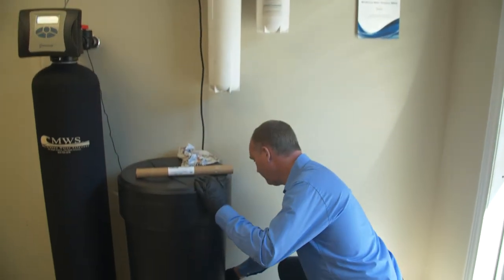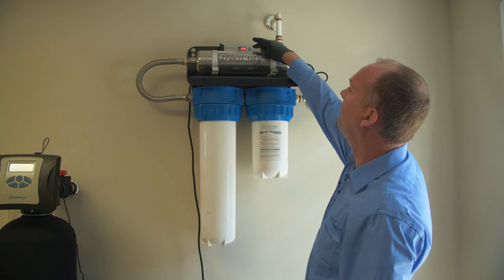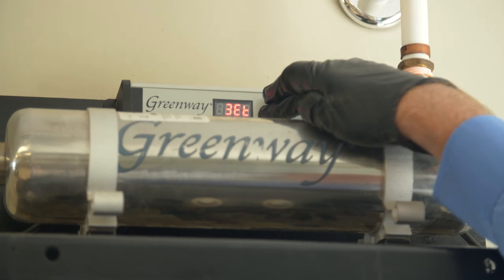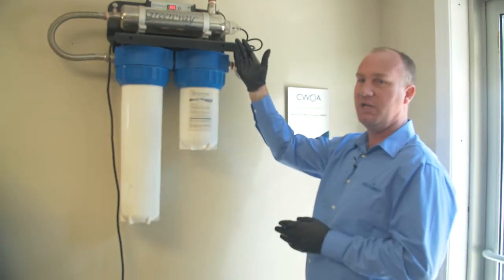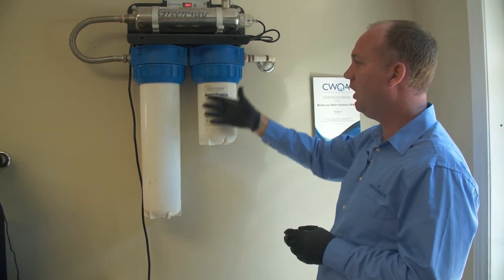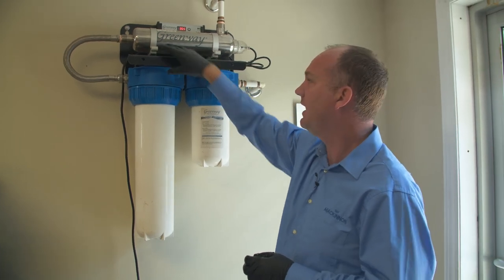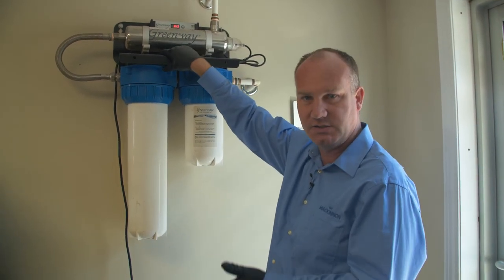Next, we're going to plug it in. As you can see, up here there's a silver button. You press and hold that button — it generally takes about 10 seconds to reset. Keep holding it; you can see the reset and it'll go to 365. At that time, you can let go. Once the light is illuminated and there are no errors, you can slowly open the water valve. Sometimes I like to hold the pressure relief valve up here — it just relieves pressure but helps to eliminate the air. So slowly open the valve, press this, and it takes its time to fill up.